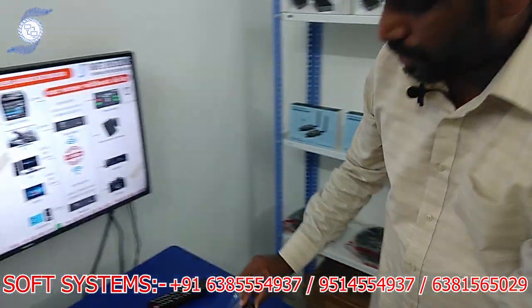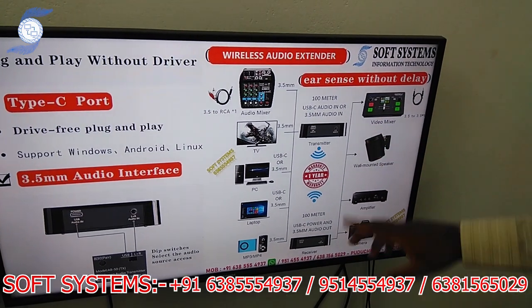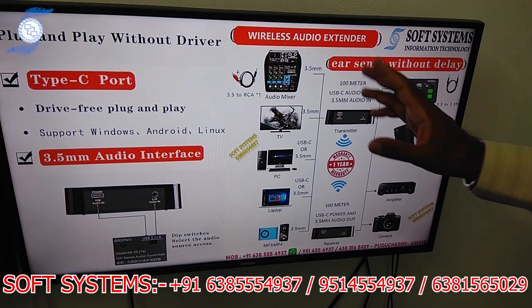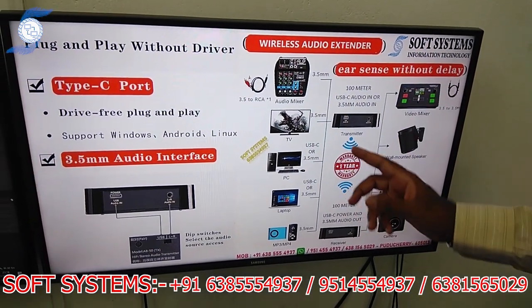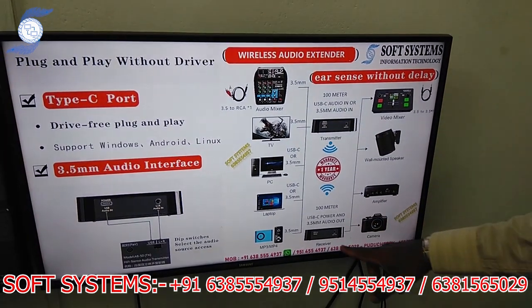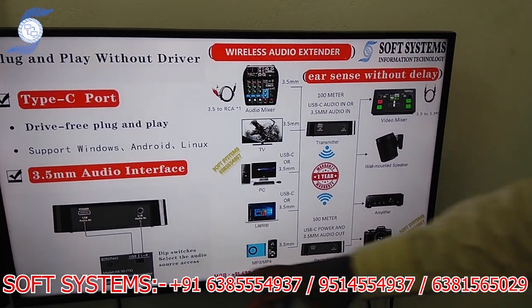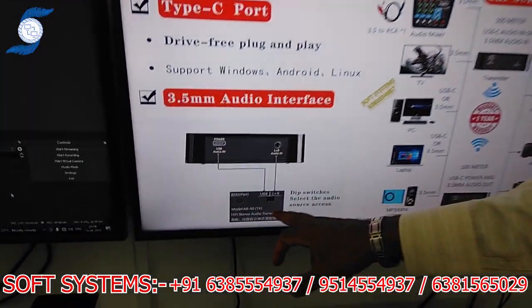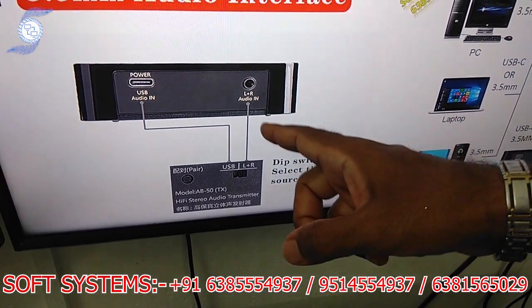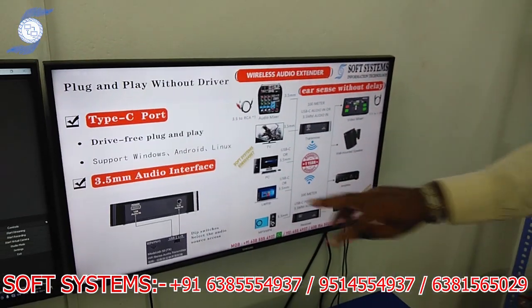I will show the workflow and working concept. It has a transmitter and receiver, and it will reach up to 100 meters in open area. You can power it through USB. On the transmitter side you can use an audio mixer, computer, or music player — either USB audio or analog 3.5mm audio. The receiver output goes to your camera, speaker, or any mixing system. It has a switch option: you can convert to USB or to analog, so it is a 2-in-1 way you can use it.